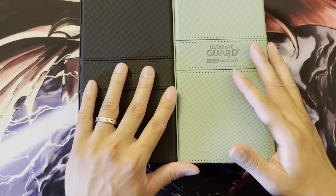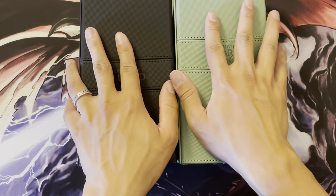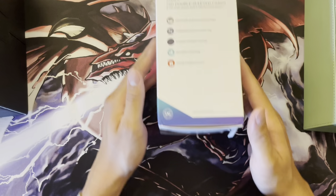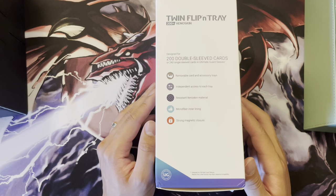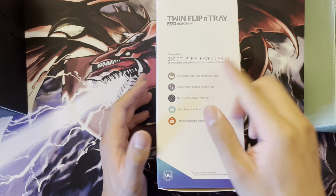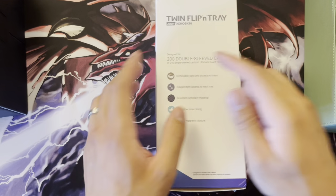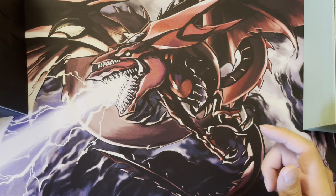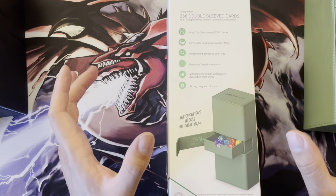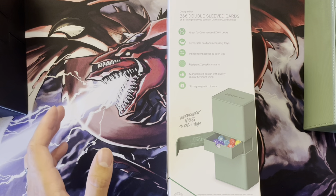I'll give a quick compare and contrast of the two boxes, but first let me show you the stats from the boxes. The black 200-plus version is supposed to hold 200 double-sleeved cards — that's 100 per side — or 240 single-sleeved cards. The green 266-plus version holds 266 double-sleeved cards, or 133 per side, or about 315 single-sleeved cards, so about 157 per side.